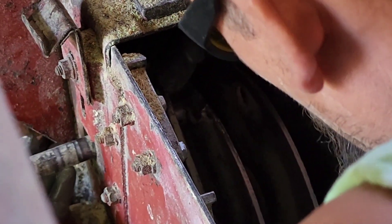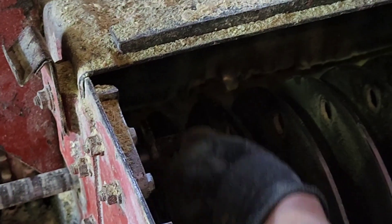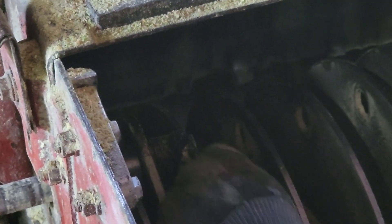This one's got some kind of a weld right here, like it got repaired at one point or something.